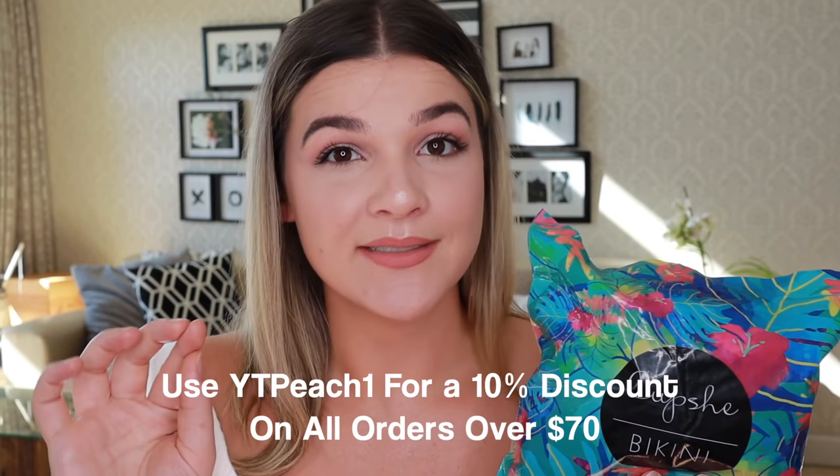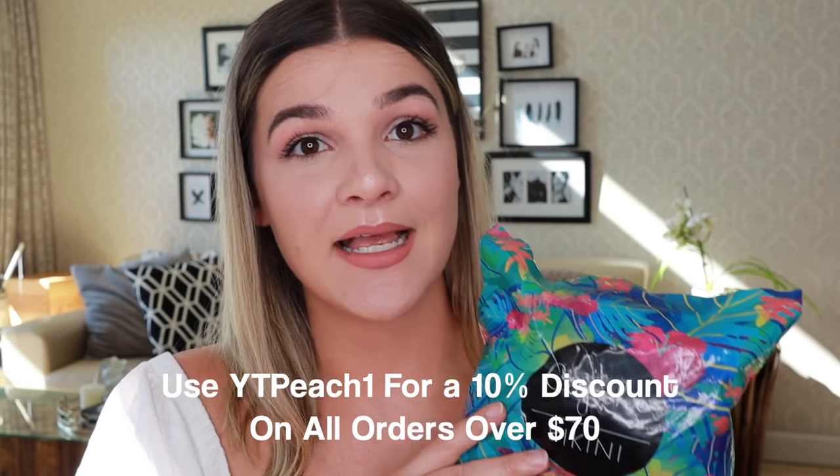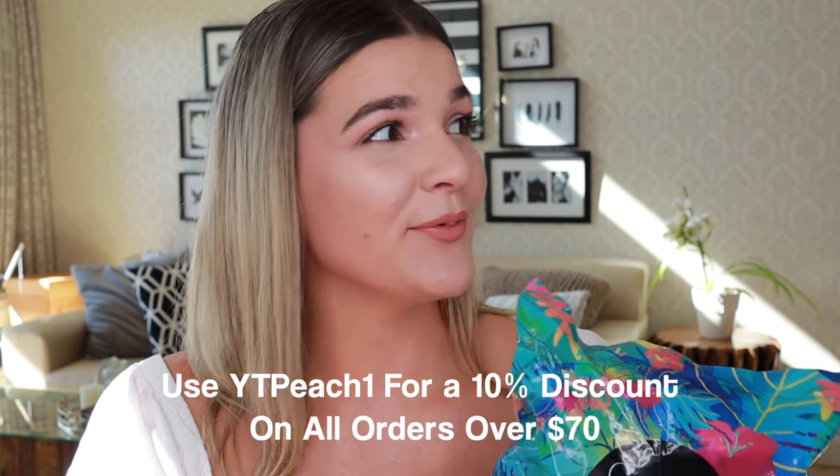I would genuinely order from Cup She again — not just because they sent me these, but because for the price and the delivery time, this is where it's at. Even though it's not swim season in Joburg yet, I'm dying to wear these. Thank you so much for watching, and thank you to Cup She for sending me these — you guys are the bomb dot com. Don't forget to subscribe, keep it juicy, bye!